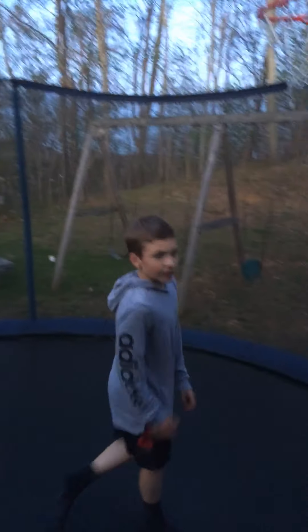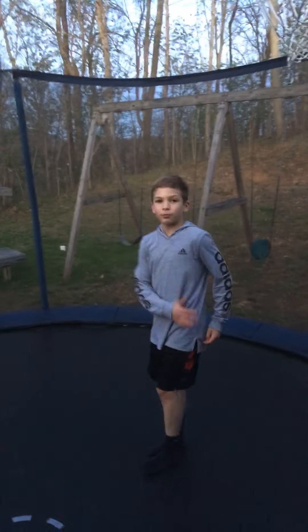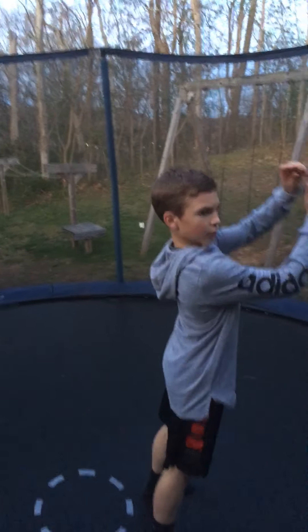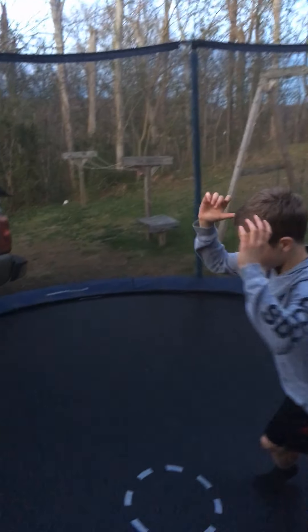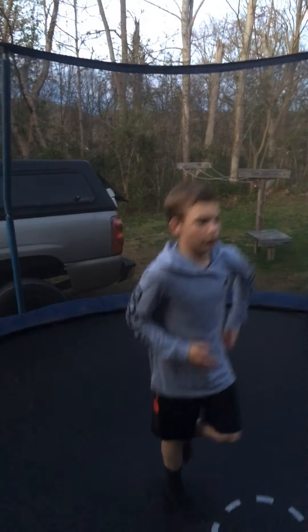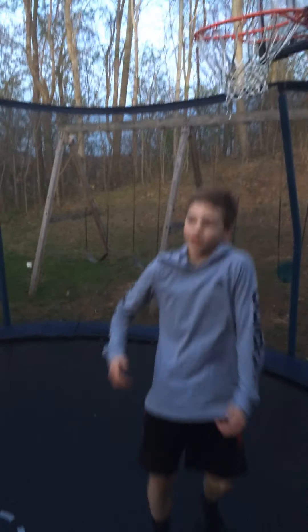Fifth, last but not least, is the Arabian. This one is probably the hardest out of all of them. It's a backflip and a frontflip combined. So how you do the Arabian is you start going backwards, then twist in the air and do a frontflip. It's probably the hardest out of all of them. Here's what an Arabian looks like. It's not very, very hard, but it's not easy.